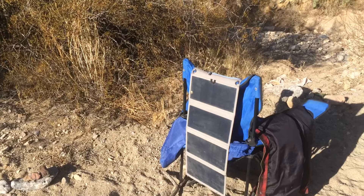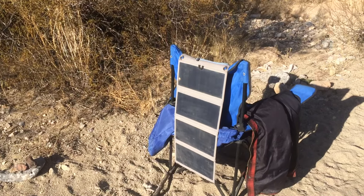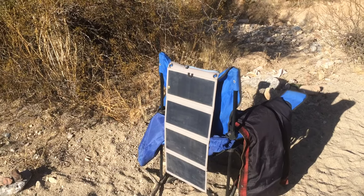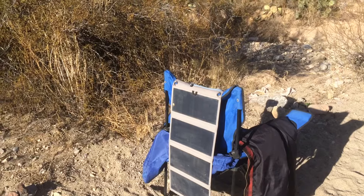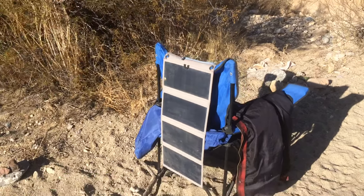If you haven't been following us, we've been on the road for five years now. In the first three years, we actually had a little solar panel like this, but it only had three panels on it — it was called an Anker solar panel. We did a little review on that one too if you're interested. That one worked really well.